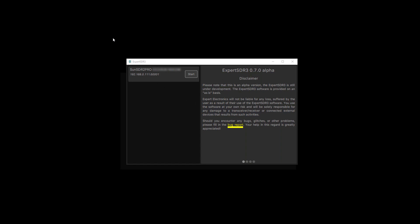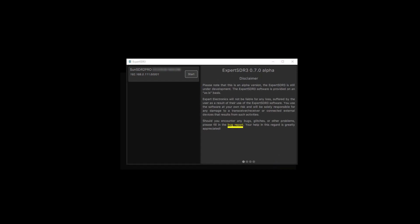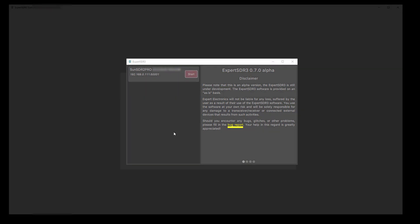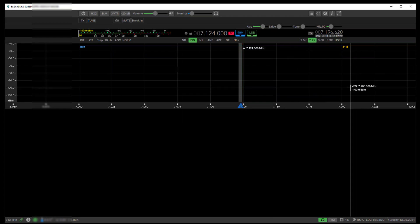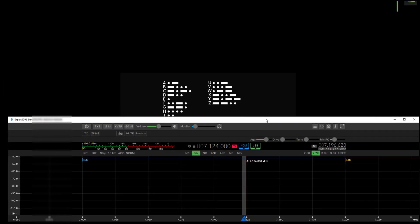When you start it up there is a launcher program which sits down on the taskbar, so if you lose it check there. It starts up, finds the radios on your network, they appear in the list, you hit start, and the radio software just starts up. That can be minimized out of the way if you want.